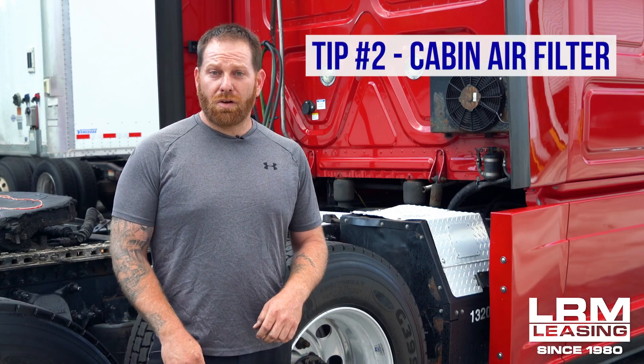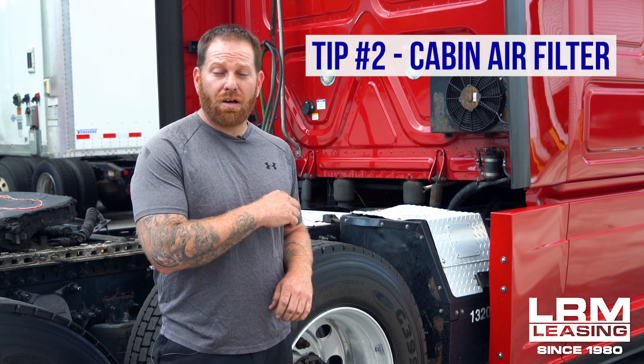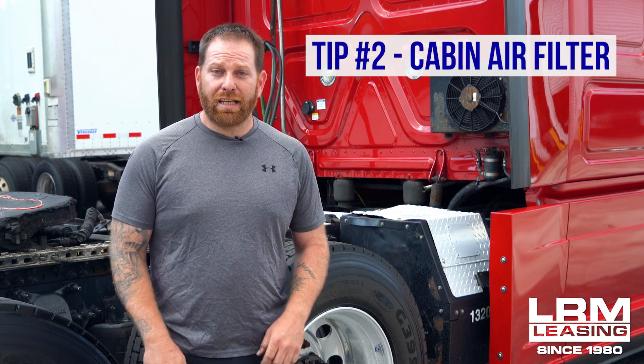The second one I want to go over would be your cabin air filter. This one happens to be on a Freightliner Cascadia, and again you're only going to need one tool, which will be a T30 torque bit. You remove two screws, it slides right out, you put it in, and put everything back together. This will also take less than five minutes and will save you a lot of money avoiding that hour or half hour minimum at the shop.